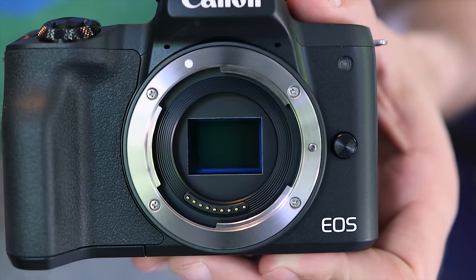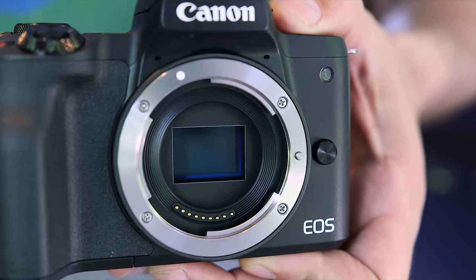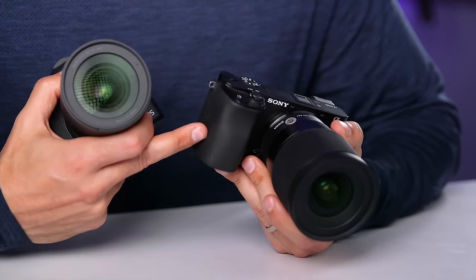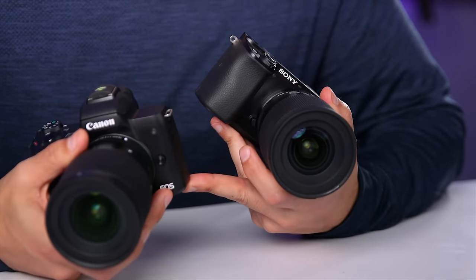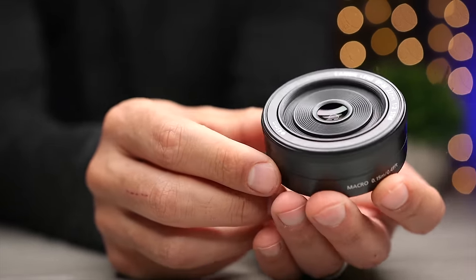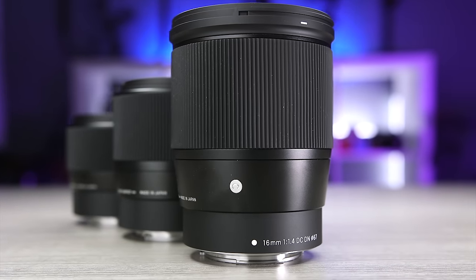I want to talk about lens options — a lot of people forget to look at this when they shop for a camera. When you buy a camera, you're actually buying into a lens system. The A6100 uses Sony's E-mount and the M50 uses Canon's EF-M mount. As far as native lenses, there are a lot more lenses for Sony's E-mount than for Canon's EF-M mount and at a higher quality. There are some good EF-M lenses from Canon like the 32mm F1.4 and the 22mm F2, but Sigma just released three fast EF-M primes — the 16, 30, and 56mm F1.4 — which really helps Canon. Of course, those lenses are also available for Sony.